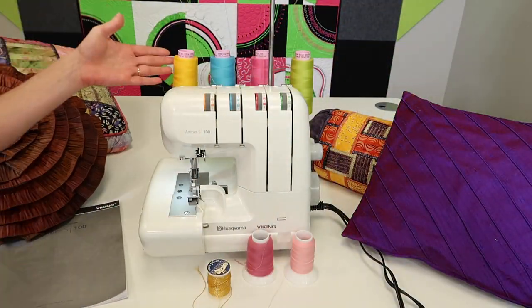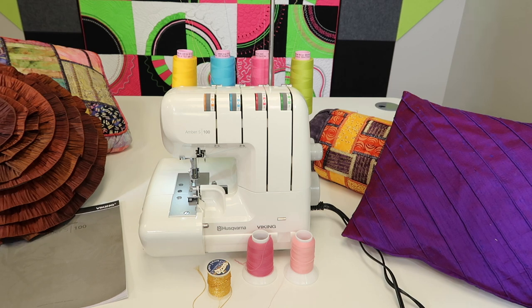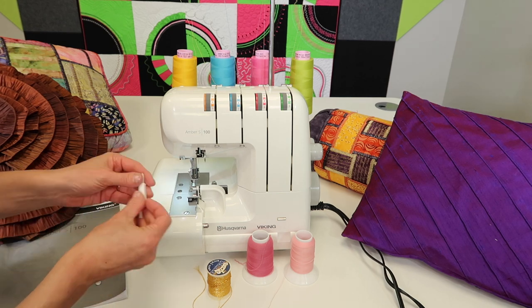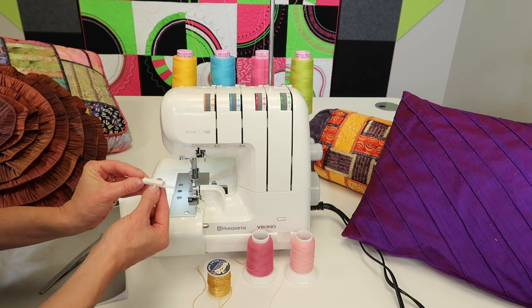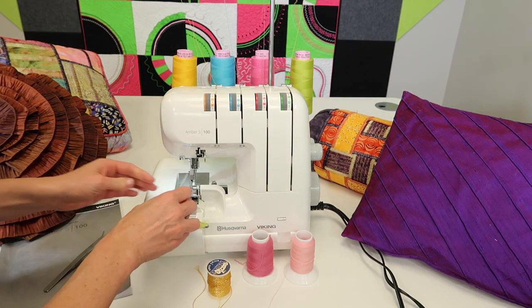Rolled hem it is. You can use regular thread with a rolled hem; you can use embroidery thread — just because it says embroidery thread doesn't mean you have to use embroidery thread. I've got three things I'm always going to keep near: my tweezers, my small screwdriver, and my needle threader, which will also catch the needle when I take it out. This is an optional accessory, but one I do recommend — we have links below.